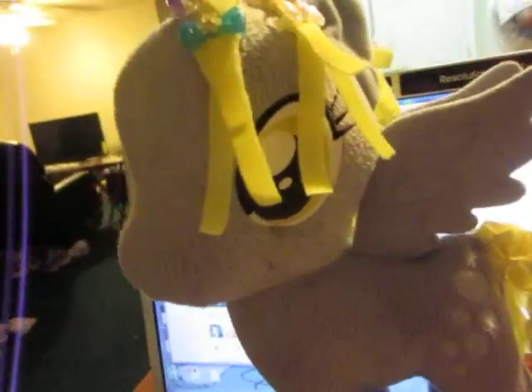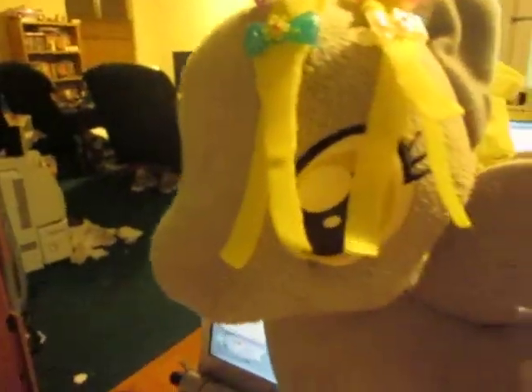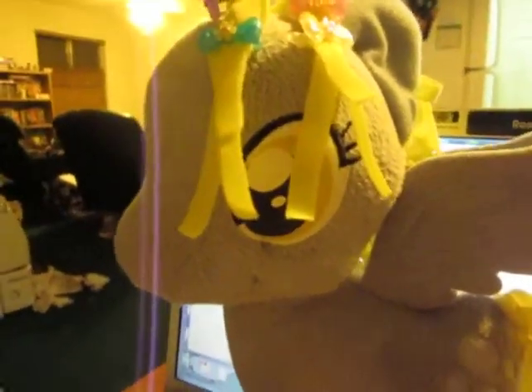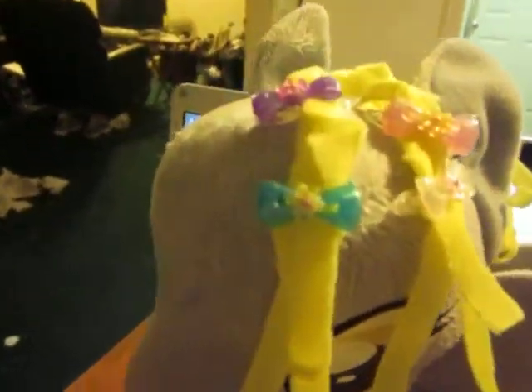My Little Pony! Hi everybody, this is my Derpy. I'm in the kitchen — just came home from work a couple hours ago. Her hair didn't come like that; I did that with a bunch of little clips. I think I may have got them from the dollar store.